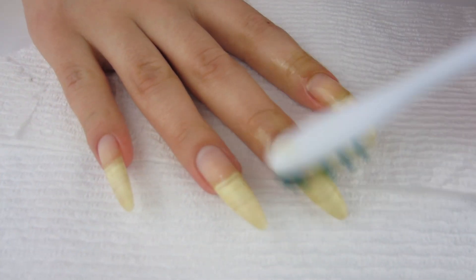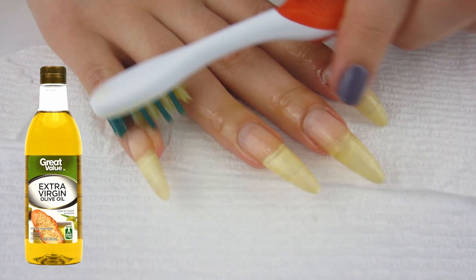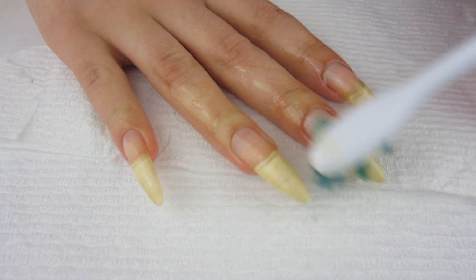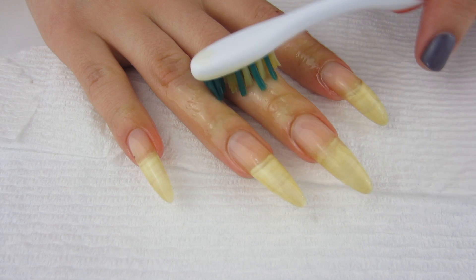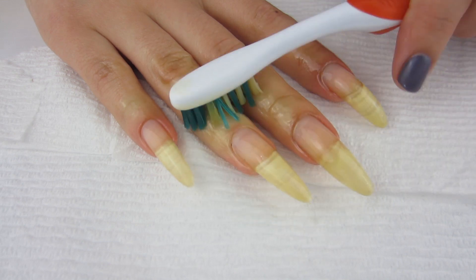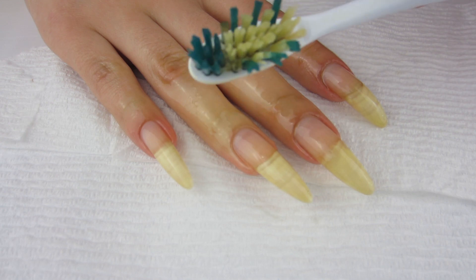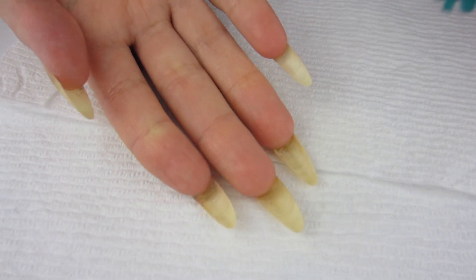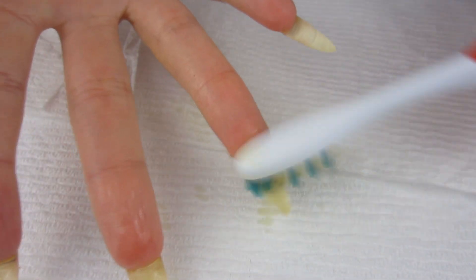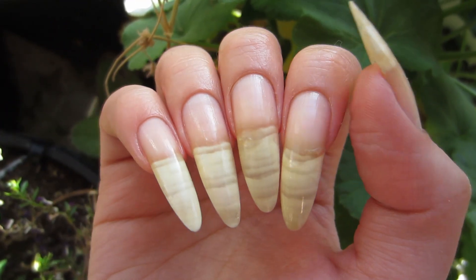After removing my nail polish, I take some extra virgin olive oil and rub it into my nail bed, cuticles, and hands. My hands aren't very dry actually, because that nourishing nail polish remover doesn't leave my nail bed dry at all. I definitely recommend it — I get it at Walmart for only one dollar. I also make sure to get olive oil on the underside of my nail, because taking care of your underside is really important.